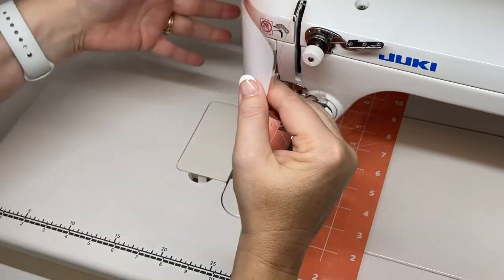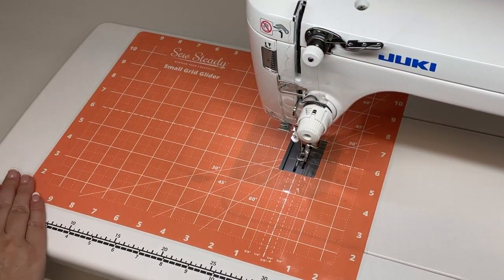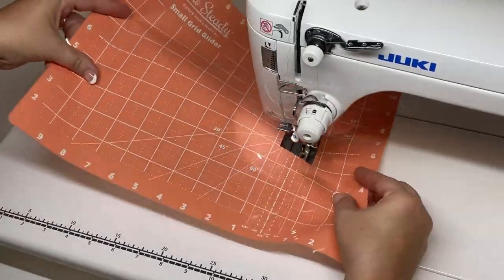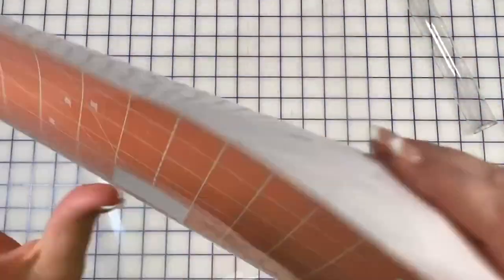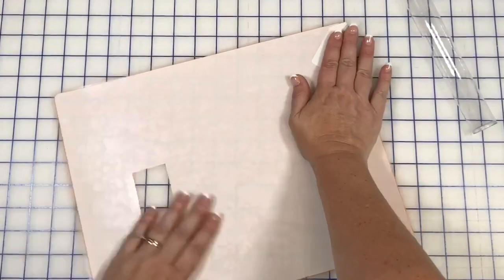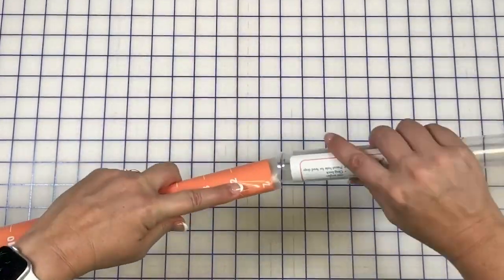I've used my grid glider for a while now and it still grips my sewing surface. Removing the mat is easy too — you just peel it off the surface, then apply the piece of plastic that originally came with your mat, and you can roll this up and put it back into the tube that it came from.